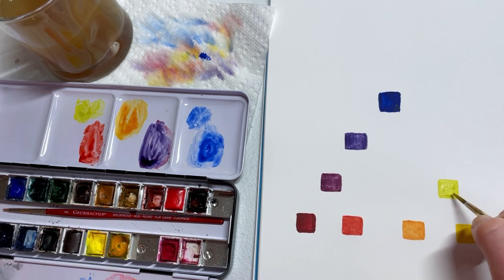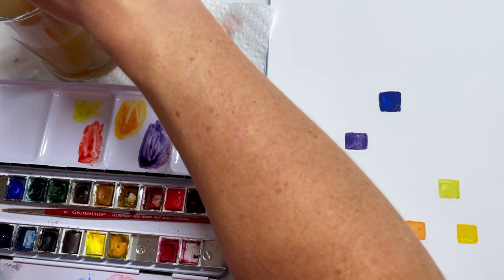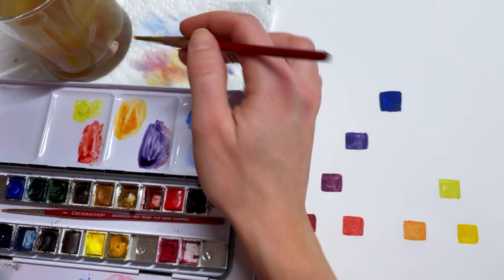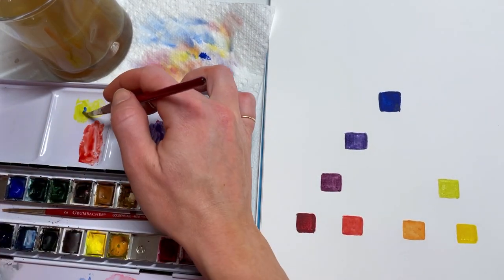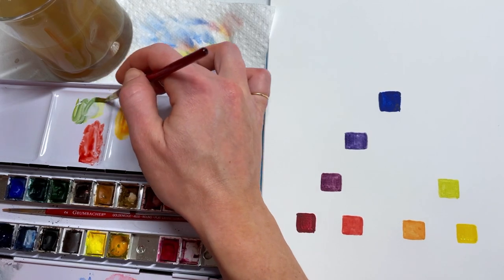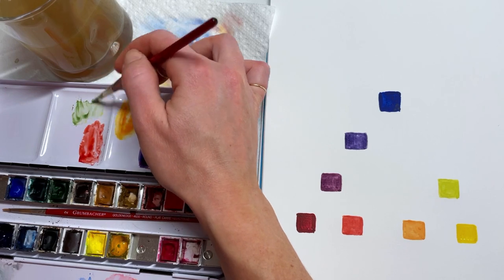Last but not least we'll paint our blue-green. We're just going to add a little more blue to what we already have here, and that will give us our blue-green.